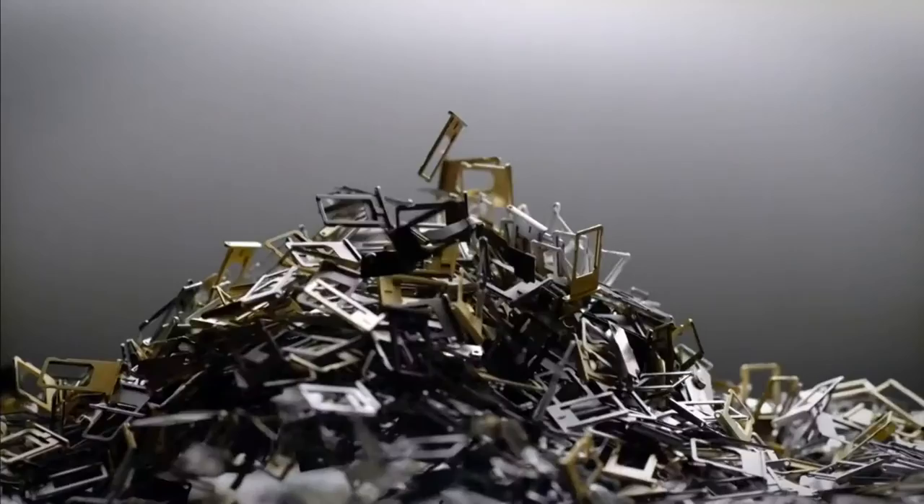So what's the catch? According to the United Nations' STEP initiative, the world generated 41.8 million metric tons of e-waste in 2014. Though the machine can disassemble at an impressive rate, it can't quite keep up with the amount of e-waste being generated.